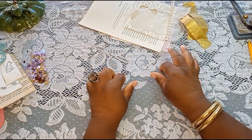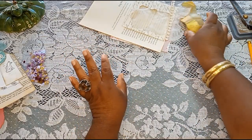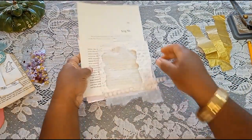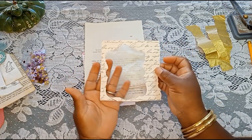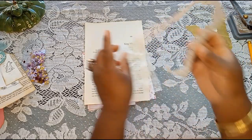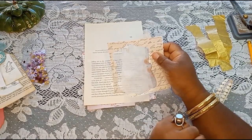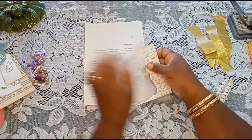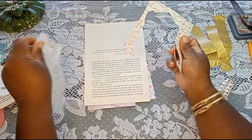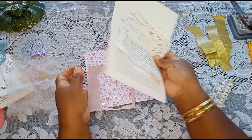Welcome back guys! As promised, I'm here with the bonus video for today. This is an idea using those off-cut pieces from the frames we made. If you weren't here for the first video I did today showing you how to make some beautiful altered playing cards using handmade frames, make sure you go look at that video — I will link it in the description.